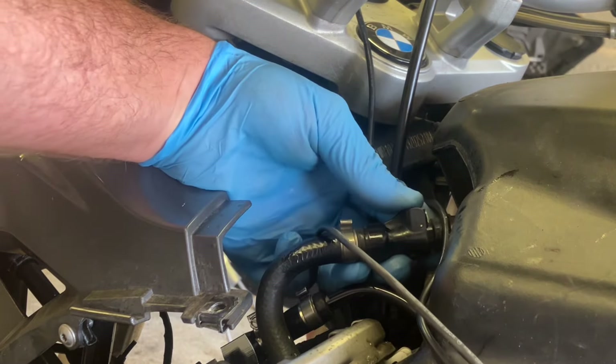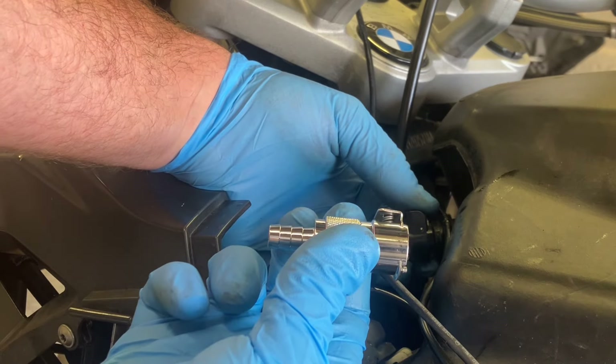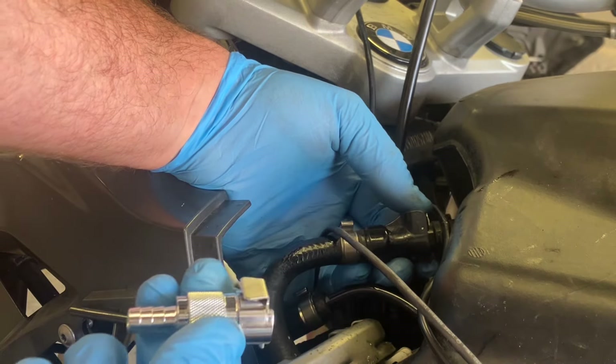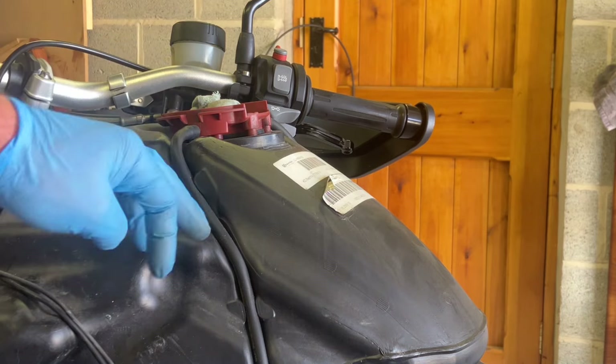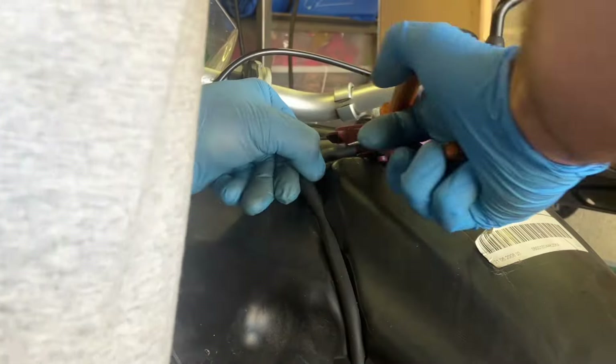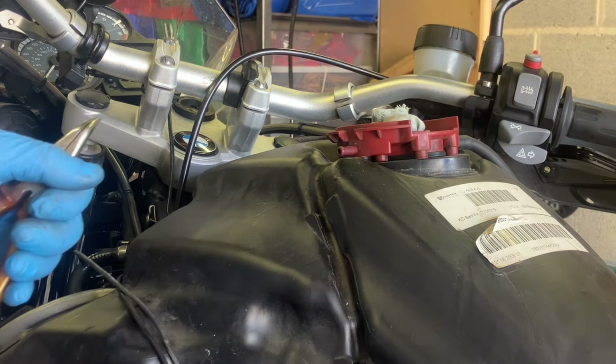Next is to remove this clip here and replace it. I'll have to remove the tank because it's too hard to get to the clamp, so I'm going to take these air vents off and remove the tank.